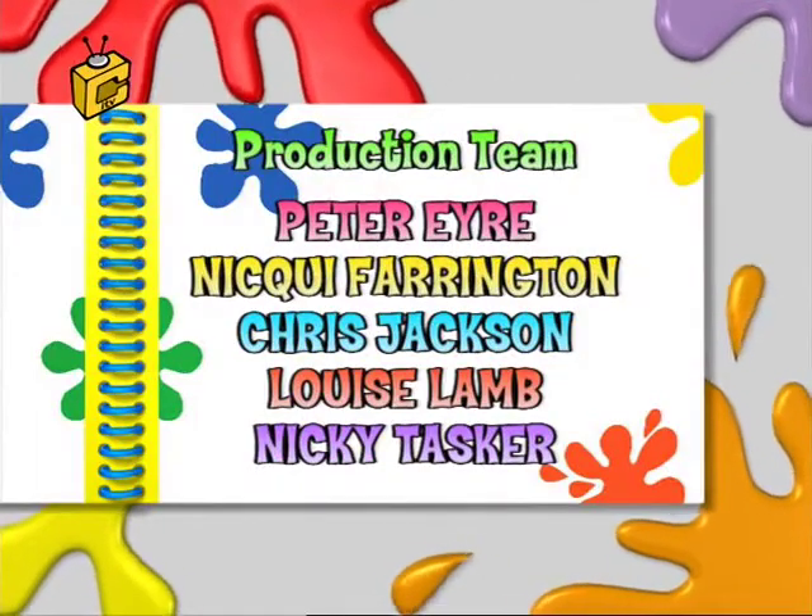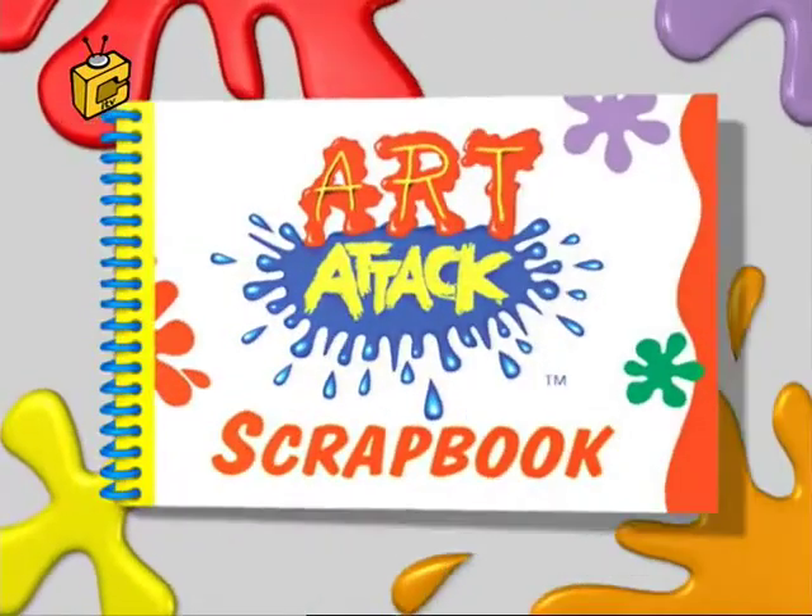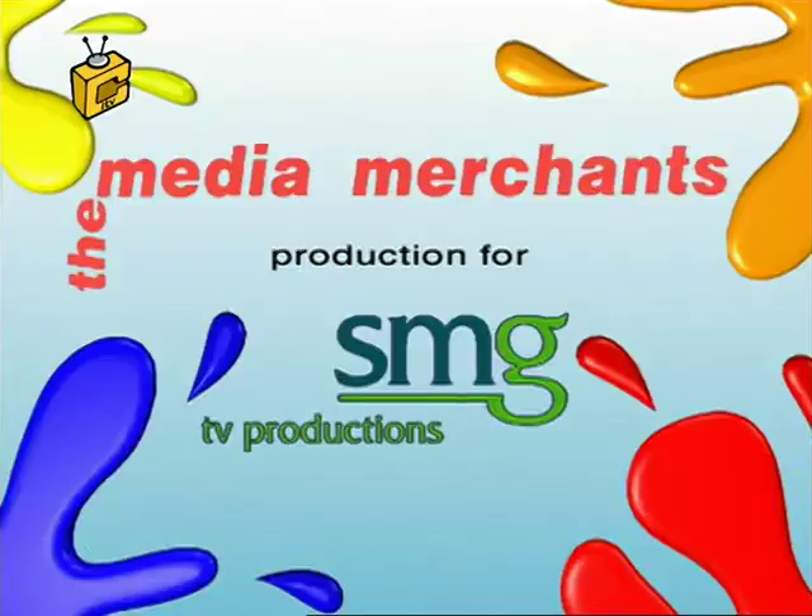Well, I hope you enjoyed that flick through my mini-make scrapbook. Try them yourself and I'll see you very soon. Bye!